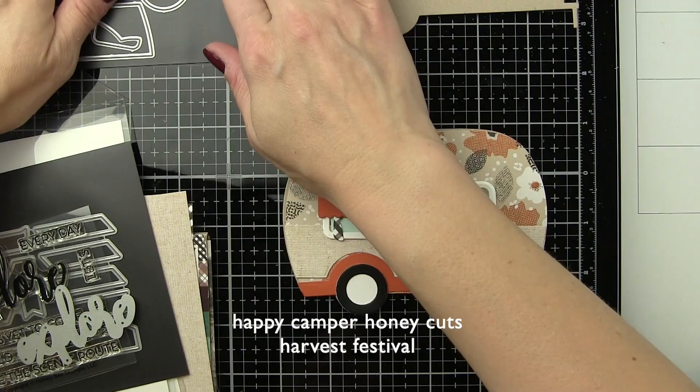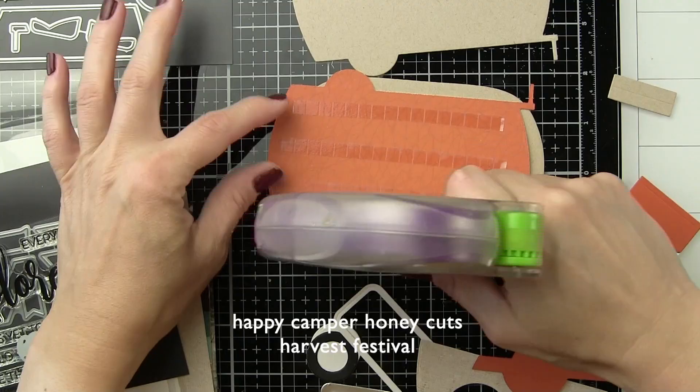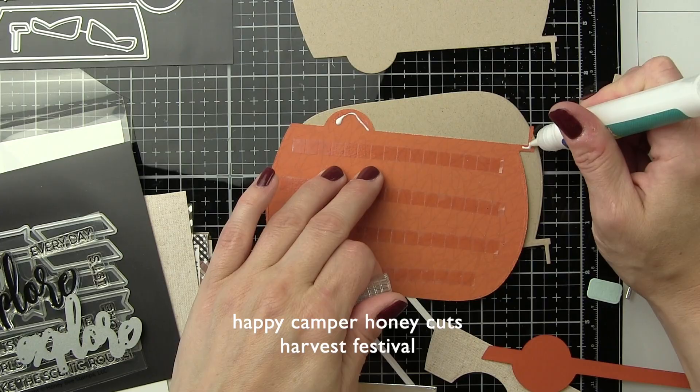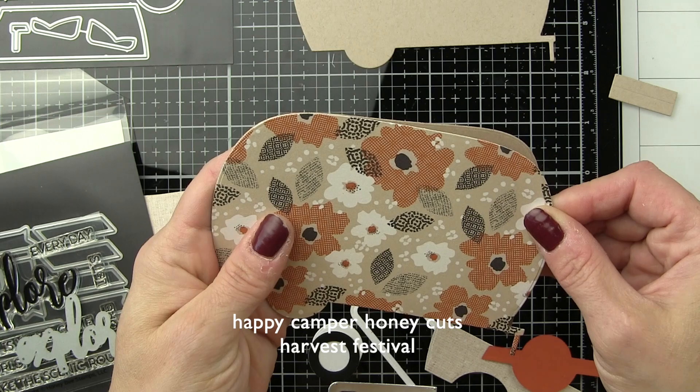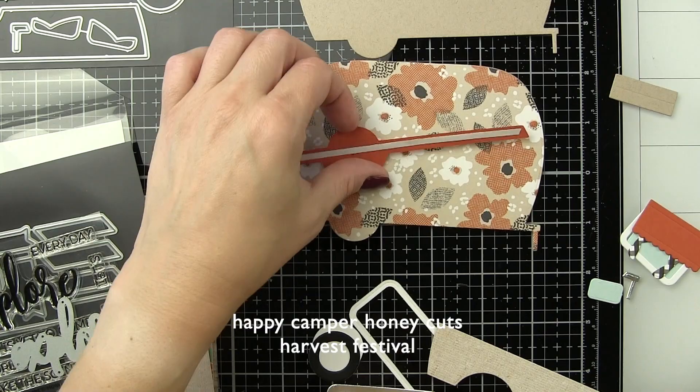We are going to start with this Autumn themed shaped card that is very much in Autumn type colors. In fact, both of the cards could really be considered Autumn today as they both have lots of fantastic Autumn shades. I have die cut the main part of the camper from some Hero Hues sand cardstock and I cut that twice, once for the front of the card and once for the back. This patterned paper is from the Honey Bee Stamps Harvest Festival paper pad and we are going to adhere that to the front panel of the card.